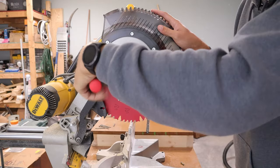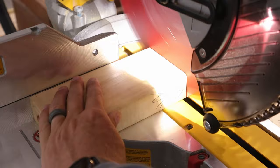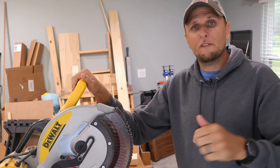Your blade is now in place and you're ready to make a test cut. No tear out — now you're ready to make some really nice cuts. I hope this video was helpful. If it was, please let me know by leaving a comment down below. If you have any questions, you can leave those in the comments as well. If you like videos like this, consider hitting that like and subscribe button. I look forward to seeing you in the next video.